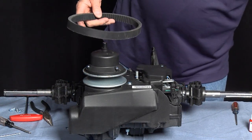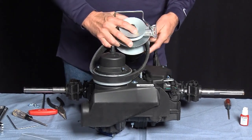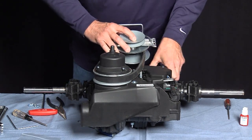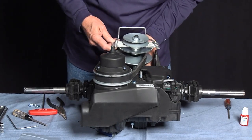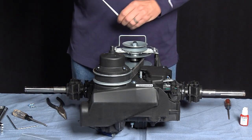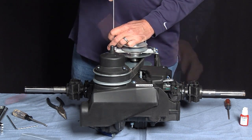Next, we'll install the belt and the drive kit, making sure that we have our belt keeper to the outside and our speed screw to the outside. Then we're going to reinstall the T25 bolts using blue Loctite and two and a half foot-pounds of torque. And the repair is finished.